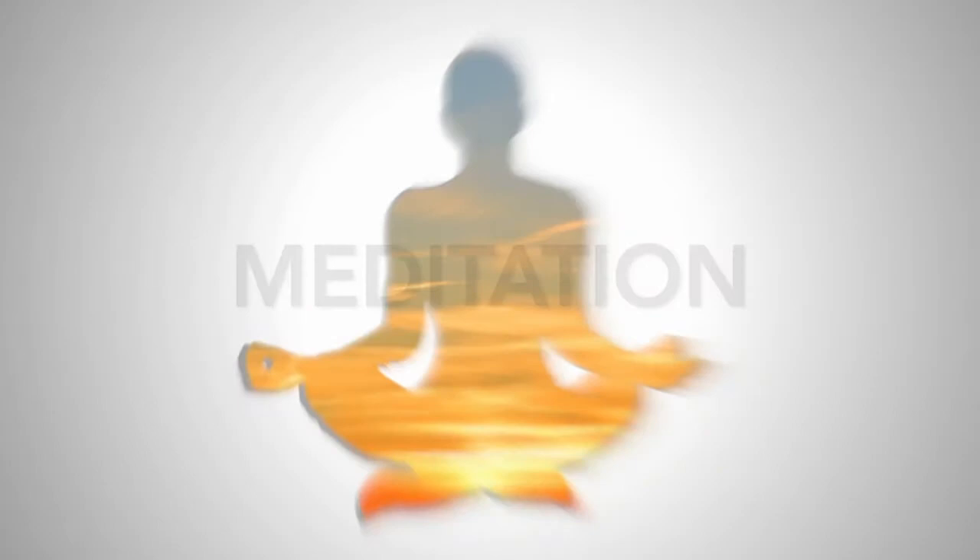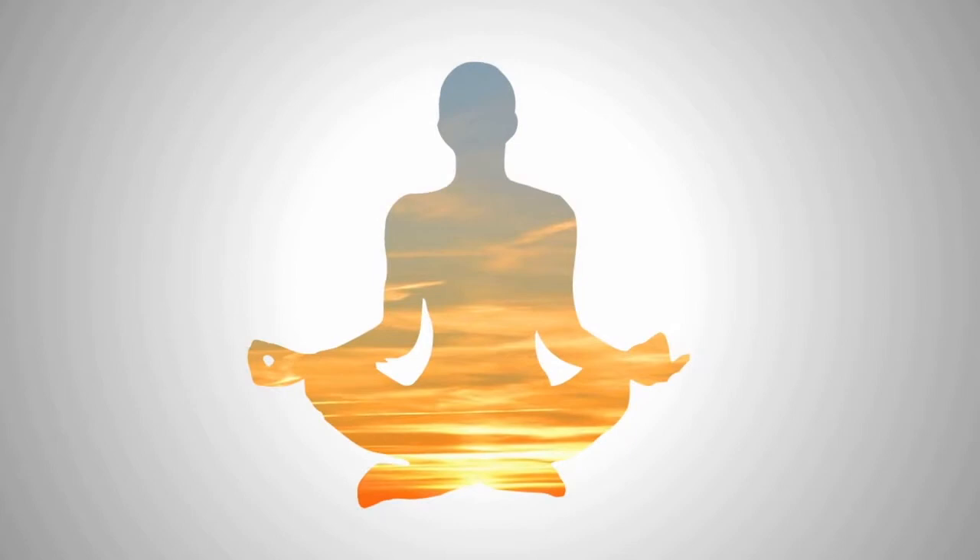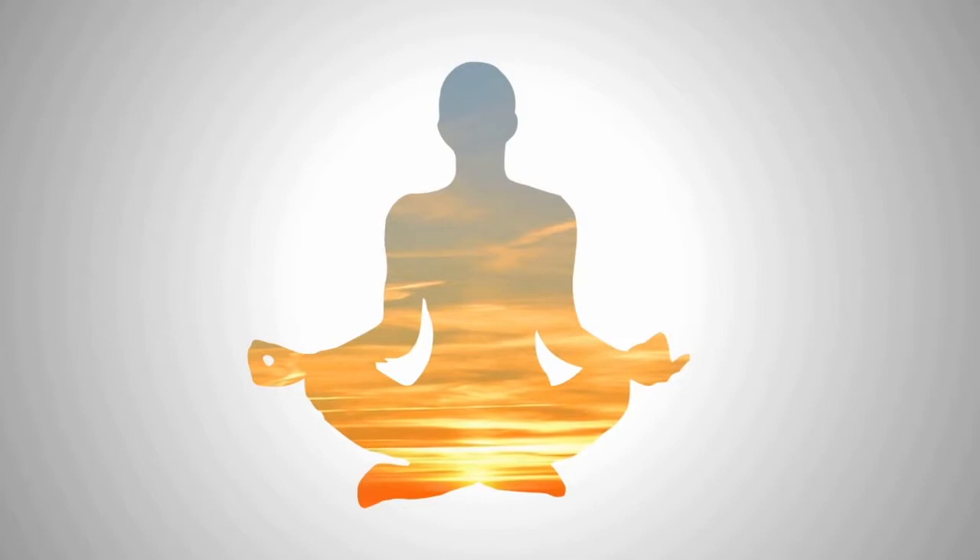Welcome to the grounding meditation. Find a quiet, cozy place where you can stay for some time in privacy.